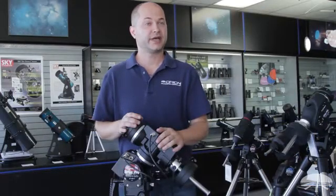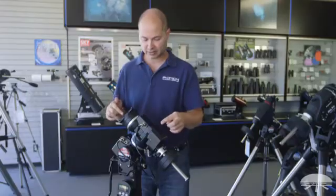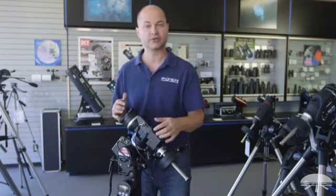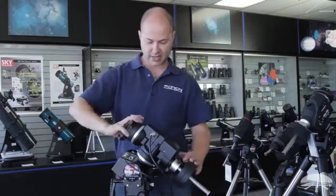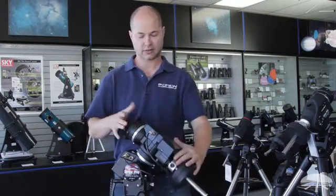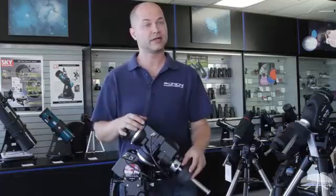It has a few more features than our standard Atlas and Sirius mounts do. Built into the mount are dual encoders. So not only is the mount a go-to, but if you were to unlock the mount and swing it around manually — either in equatorial north-south or east-west direction — the computer won't lose track of where it is.